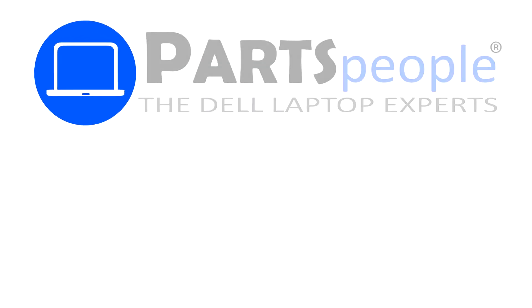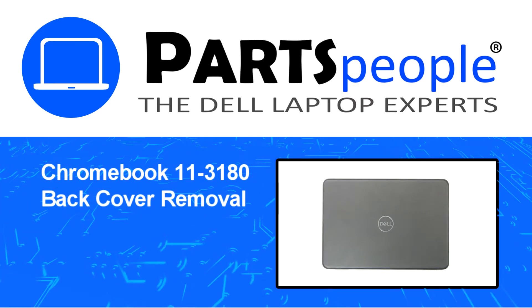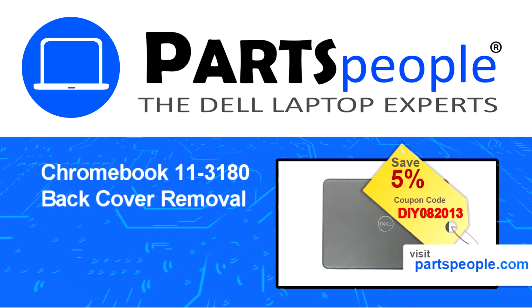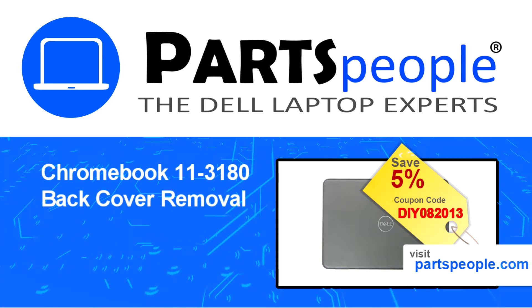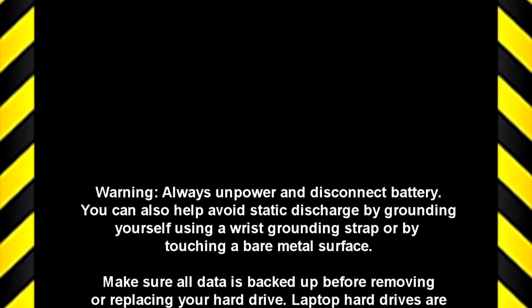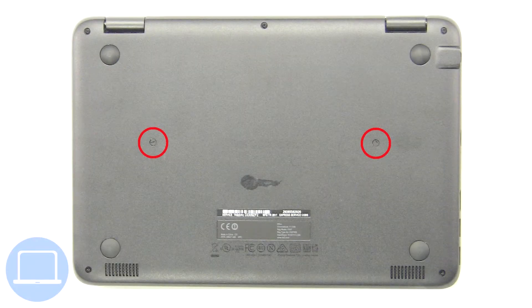Hey, what's up, this is Ricardo at Parts People and in this video we'll outline the steps for completing a part replacement on your Dell PC. Visit our website and use this coupon for a five percent off discount.